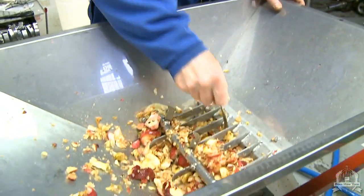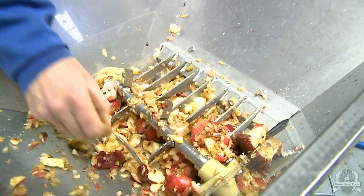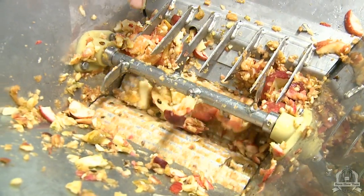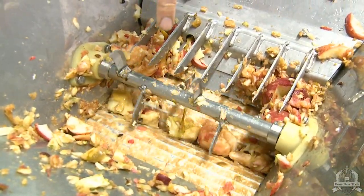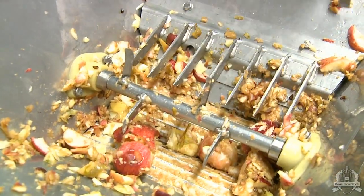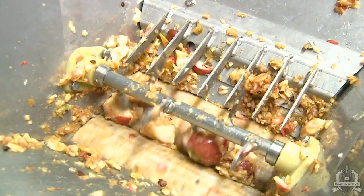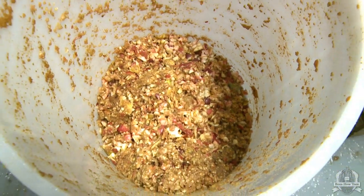Sometimes, like right now at the end, it's necessary to unclog these tines — the blades that go around right above the rollers — because they get all plugged up. In order to get everything through the mill, you have to manually unplug the knives. You can see these rollers here — that's actually the most important part; the blades just assist, but the rollers are really responsible for the crushing of the fruit. Now there's not much fruit on top so they're having trouble going down, so I have to irritate these apples to make them go down.